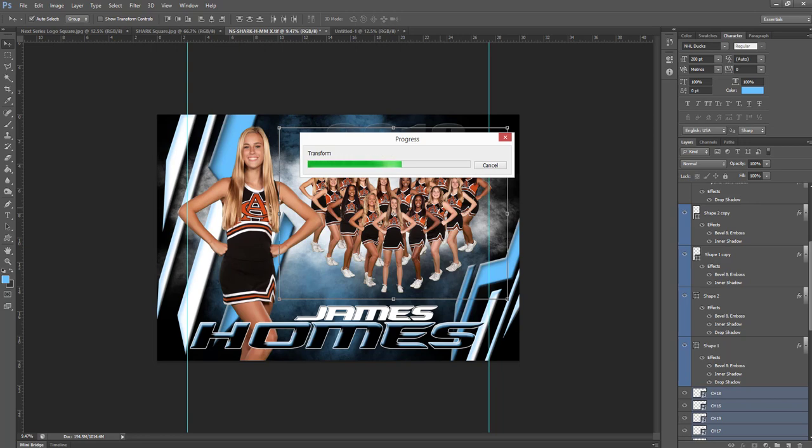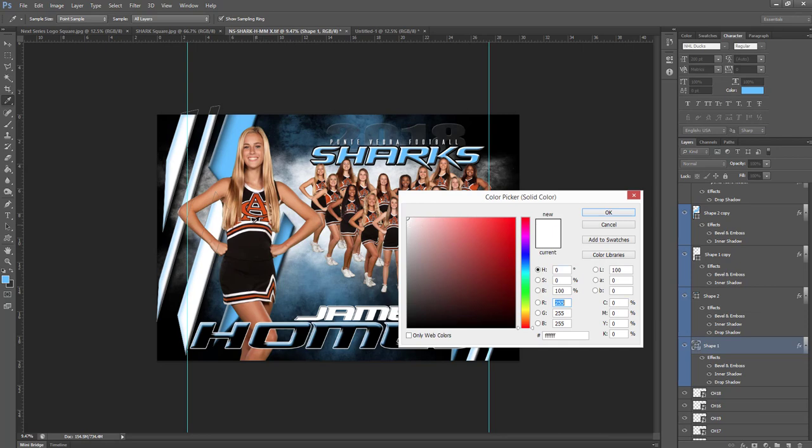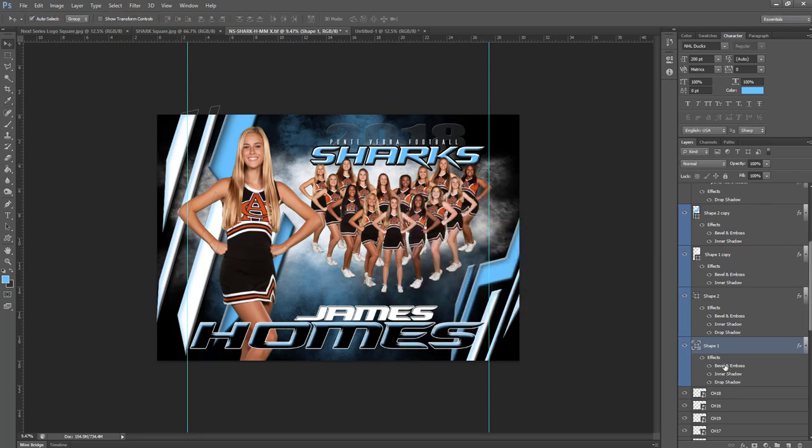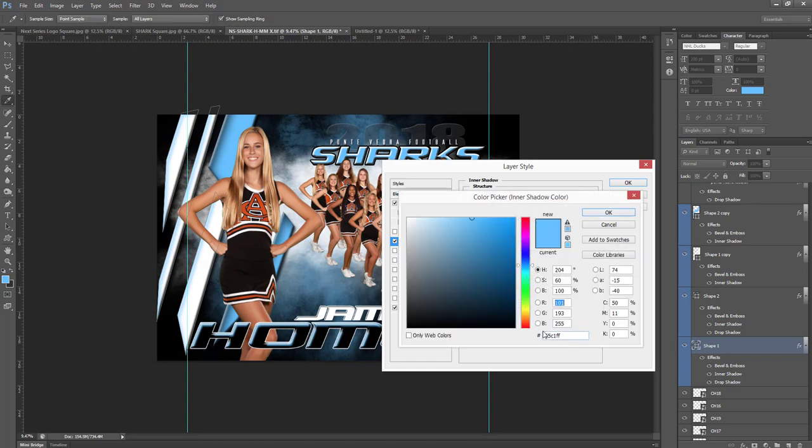The next step is to go ahead and change the colors of the template. As you can see there's a little blue hue on these shapes — all of these shapes are marked in blue. To change the color of a shape you can double click on the shape color. You'll notice this one's set at white — we're going to leave that because white is one of their colors. We won't do black because we already have black in the template. We have some other options over in the image properties, so we'll come over to our inner shadow — that's where our blue is. If you have your color code for your team, I definitely recommend using that.